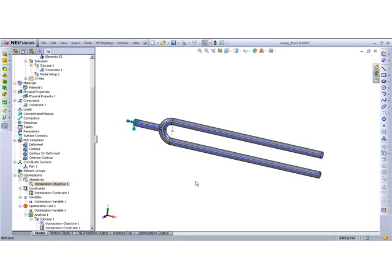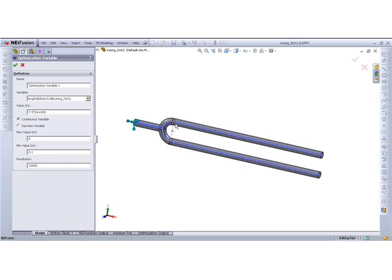We set up a constraint to make sure it can't go beyond or below a certain frequency. The variable we're actually going to be modifying is this length from here to here, because we have this sketch dimension here. We're using a continuously variable optimization technique where the solver actually picks values and narrows in on the target. We have a maximum value and a minimum value of 0.1 — obviously if it's that small it's not going to work. But 8 was roughly the starting dimension.